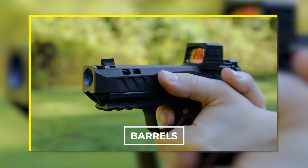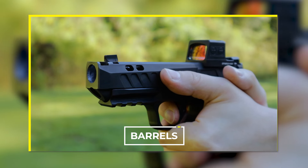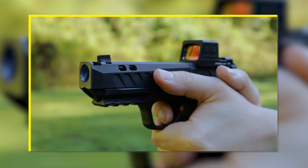Performance upgrades like match grade barrels are another great way to extend the life of your pistol, and if you're looking to get the most performance and improved accuracy, match grade barrels will do just that. Tight air tolerances mean fewer moving parts, and fewer moving parts mean more refined accuracy, especially at further distances.